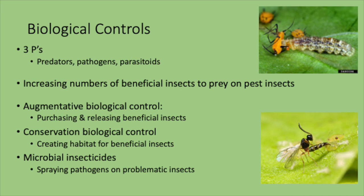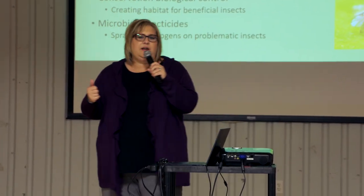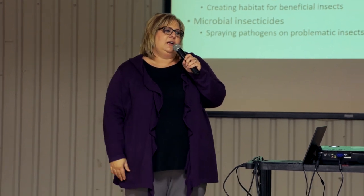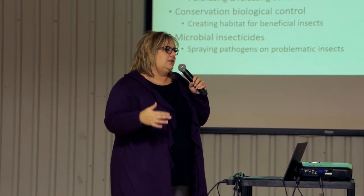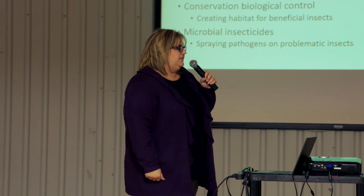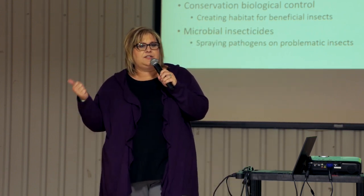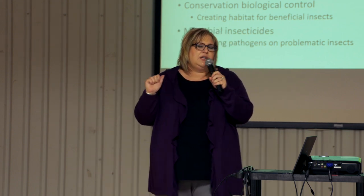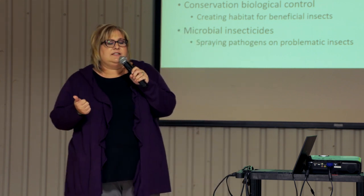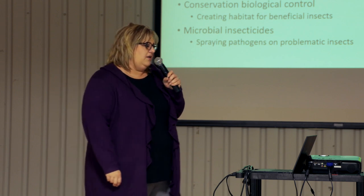Biological control is a preventative measure — you don't want to wait until you have an explosion of a pest to do something about it. Biological control works really well at low density, so you're employing it before you actually have the problem. It involves increasing the numbers of beneficial insects to prey on pest insects. You can do this by purchasing parasitoids, lady beetles, different types of flies, or microbial insecticides, or you can create a habitat that's beneficial to them.